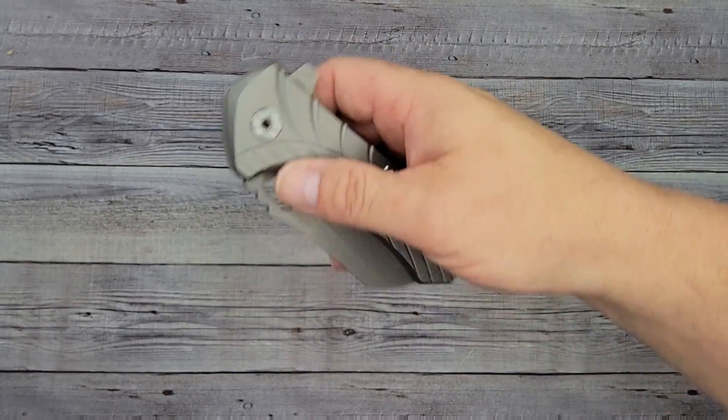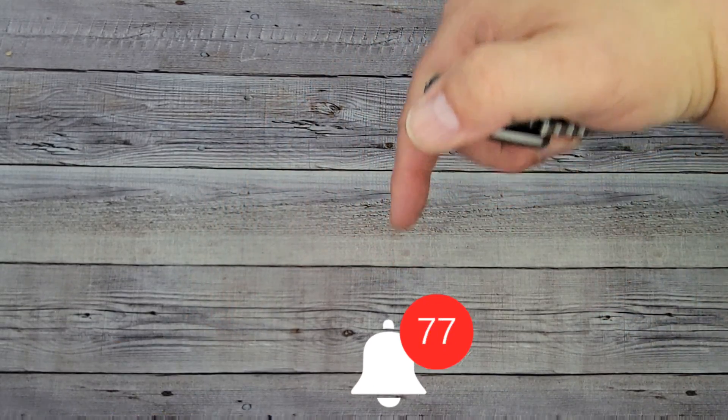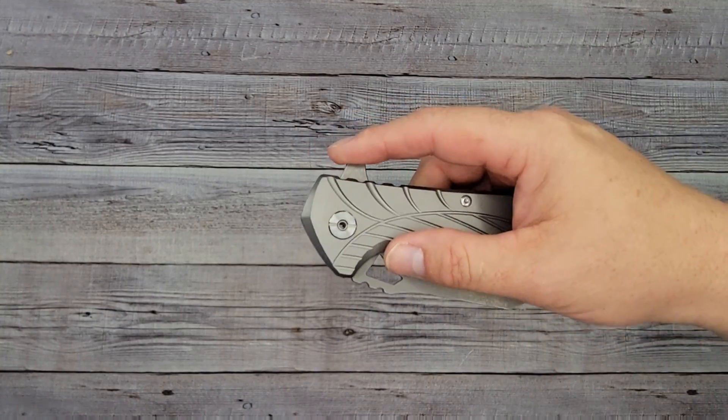Before we check out the action, it's time for a call to action — if you're not subscribed, don't forget to subscribe to Bee's Blades. Right next to it, hit that bell button, and above that hit the 'All' button so you won't miss what's coming out next on the channel.